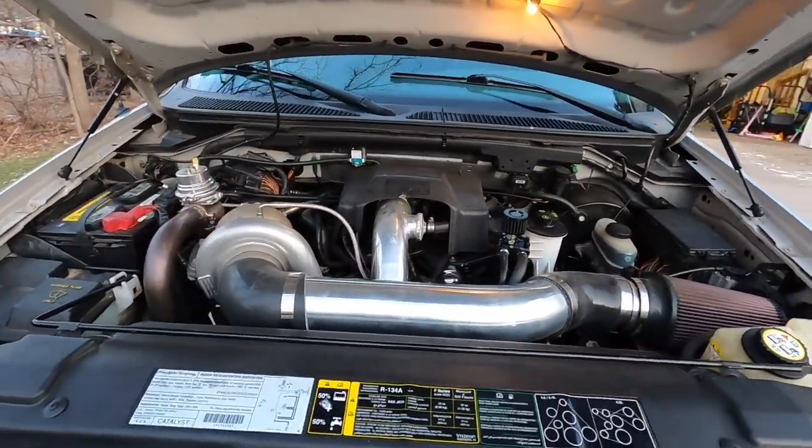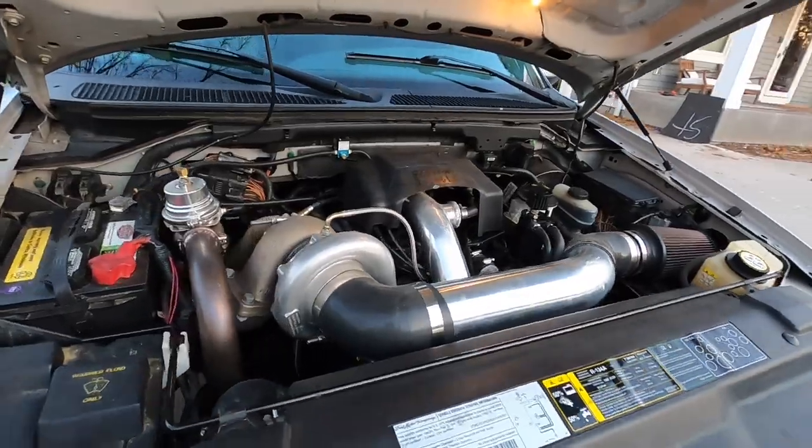If you are new to the channel, a few videos ago when we were running about 9 psi we went out and tested the 0-60 time on gramps, and we were just not quite able to break the 5 second 0-60 — I think we ended up at 5.1. So our goal for today is to get this big heavy 4-wheel drive SuperCrew down into the 4s for the 0-60 time. We are at 12 psi now so hopefully that will do the trick.